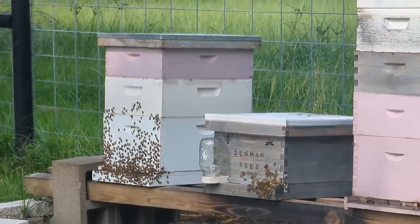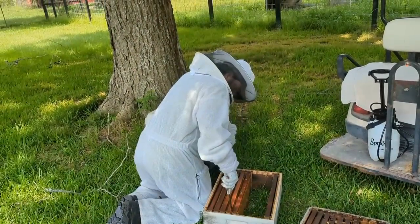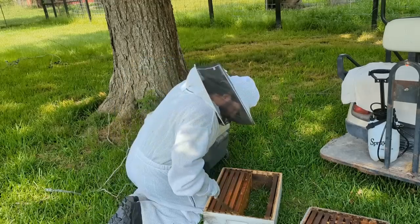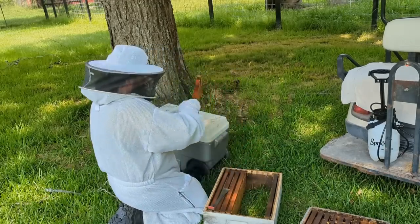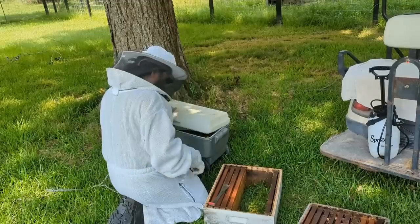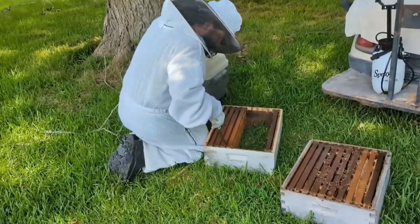Let me put my full suit on so I can get closer and not die. All right — I wanted to come in with a voiceover during editing because what happened we really didn't get on camera, and I just wanted to make sure everyone knew how the hive inspection went, because I know a lot of people have been asking about the new queen and the new hive.